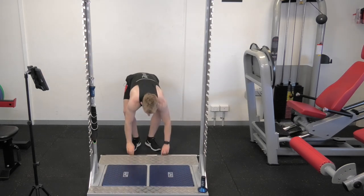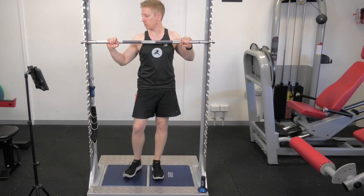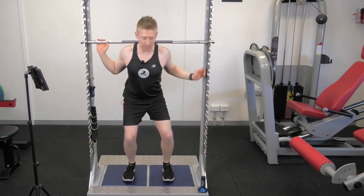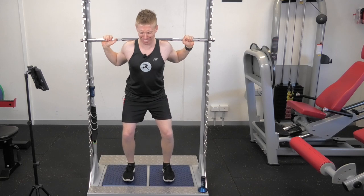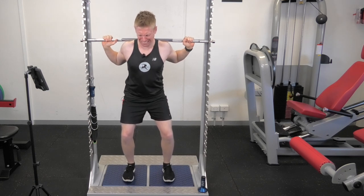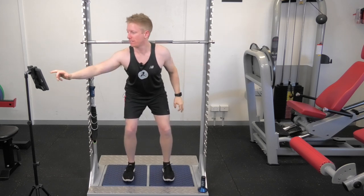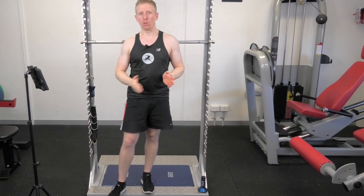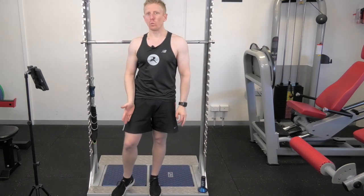Let's get my isometric testing bar and rack it. I'm going to come into a quarter squat position, and we're going to see what my max isometric force is in the squat. I'm going to push as fast and as hard as I can — two attempts. So 24% more force through the right leg than the left leg. And we know from all the testing so far, my right leg is actually the weaker leg compared to the left leg.